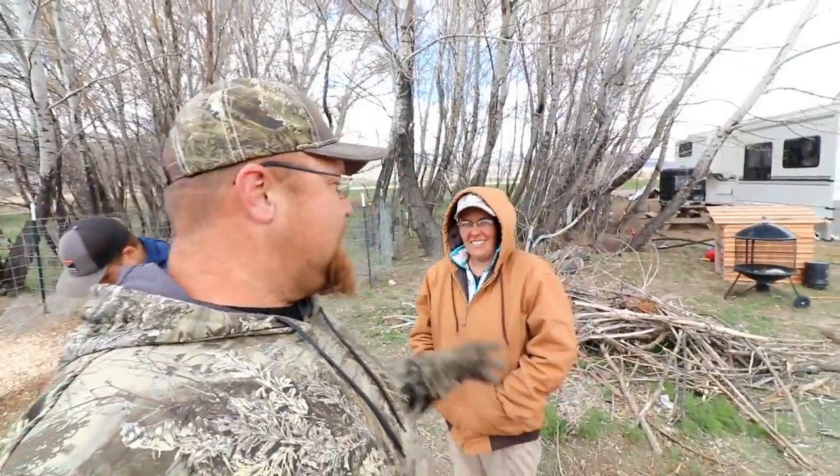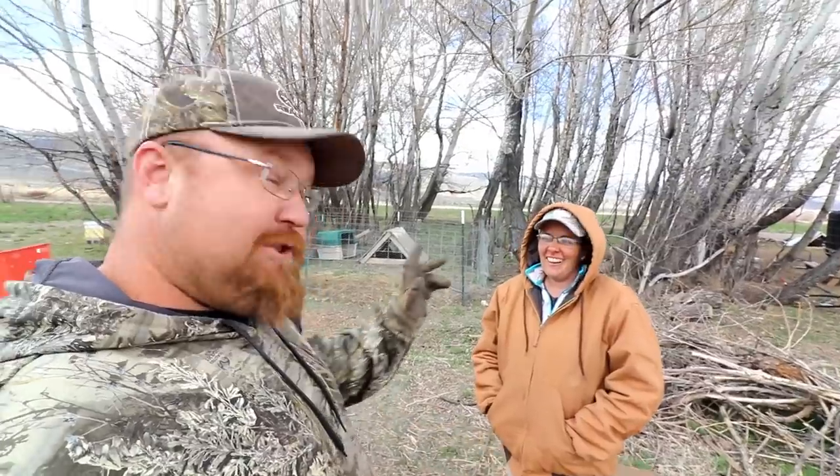Hey guys, welcome back! I am your Homestead Outlaw, Dustin Dean, and this is my beautiful wife, Shakara. I'm trying to introduce you here — sorry, I was blown away. I always call you beautiful. I love you! She has me today working on honey-do's.